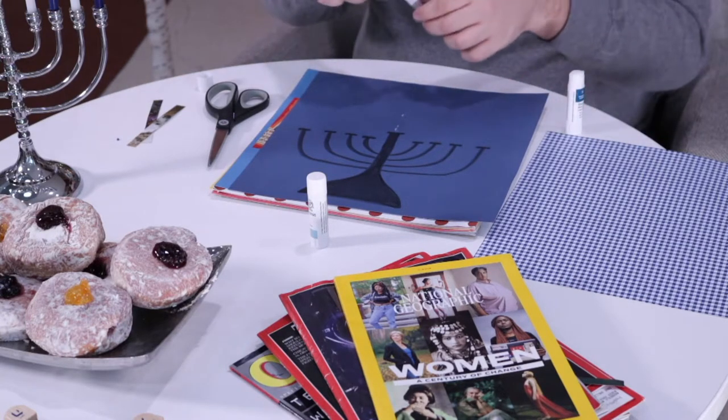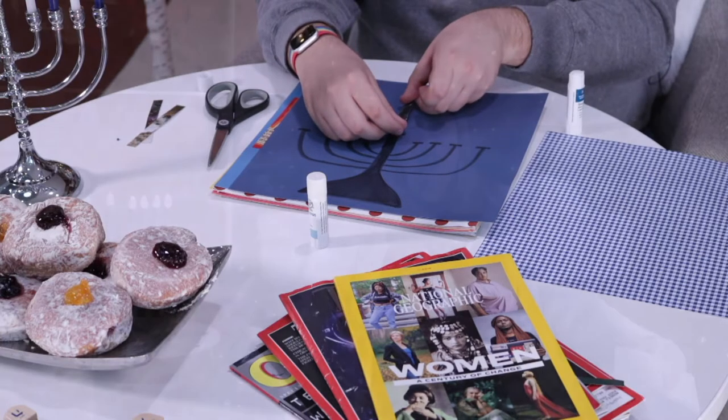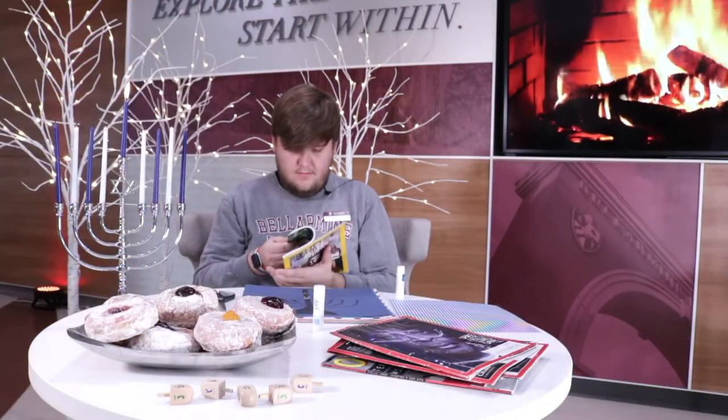What are some causes that are important to you? You've got eight different candles to represent in this craft. Flipping through magazines, find eight causes or things in the world that you feel very passionately about and want to impact change for the better. Find pictures that represent that to you, then cut them out.